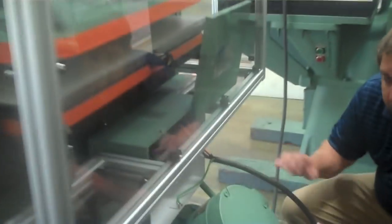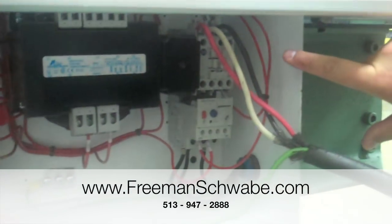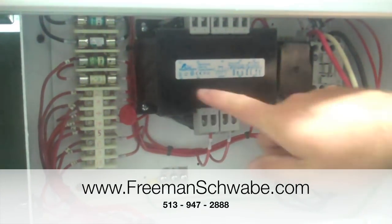We have the panel removed for demonstrational purposes. Motor contactor, three-phase power, 220, ground wire — very clean, very simple box, anti-tie down circuit.